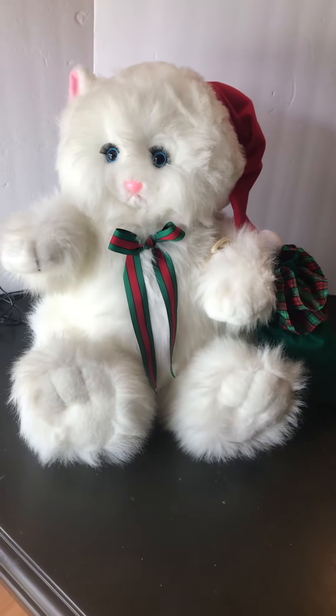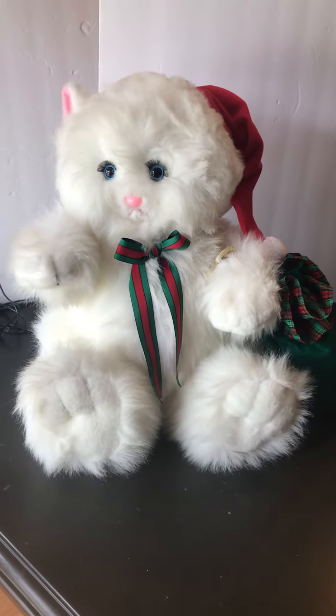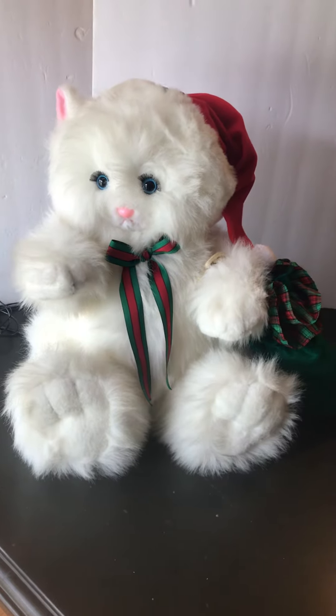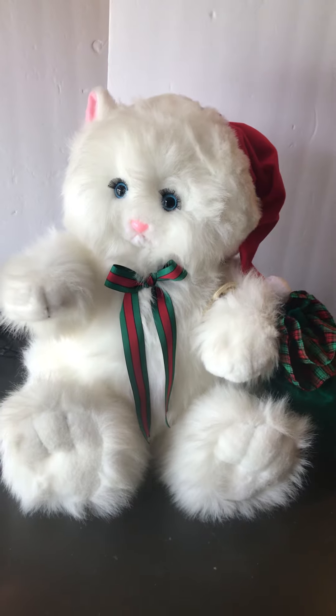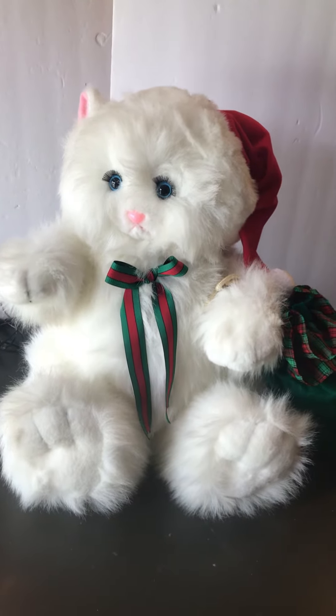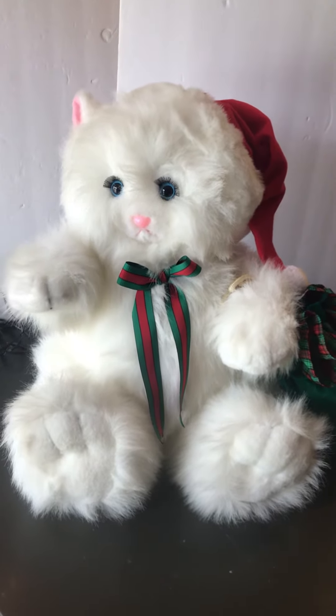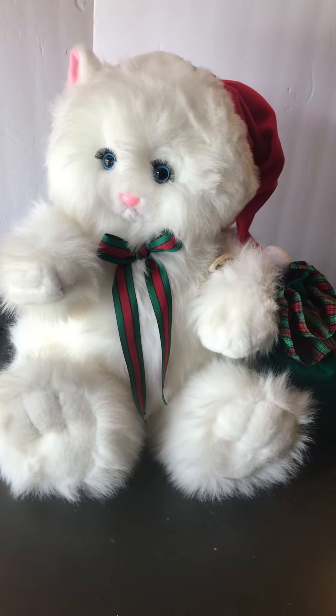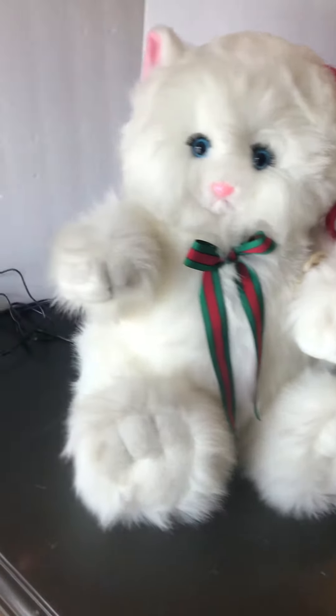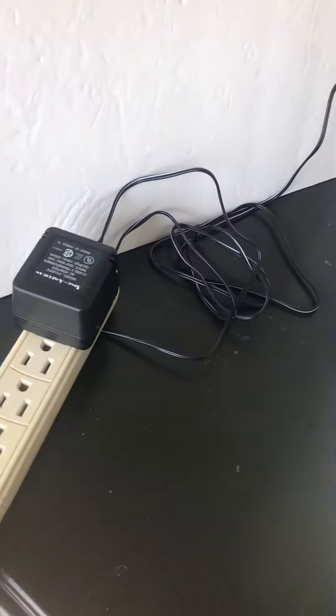Hello and thank you for looking at our video today. What you see is a 1995 Santa's Best plush white Christmas cat. It is an animated motion figure, powered by an AC adapter which is right over here — I have it plugged in, and it plugs in the back by its fluffy tail.